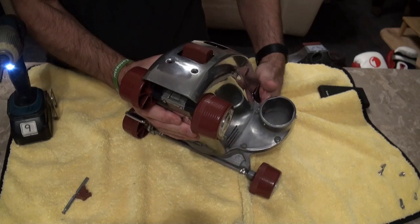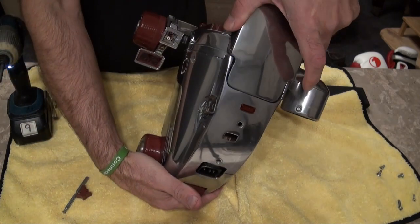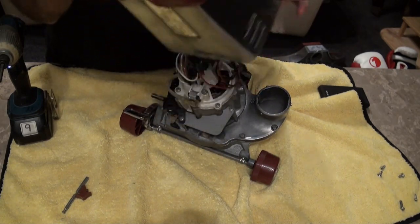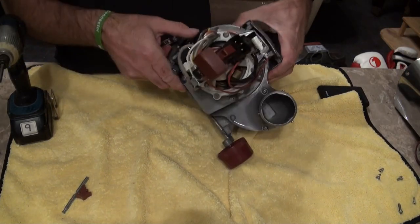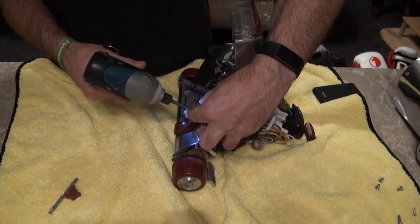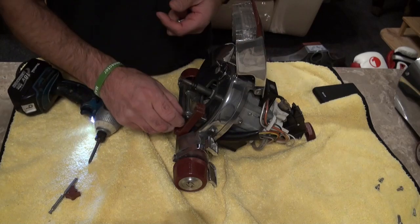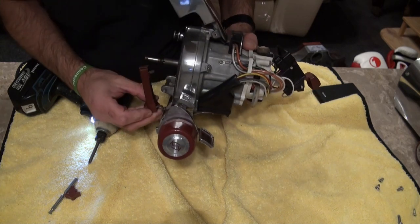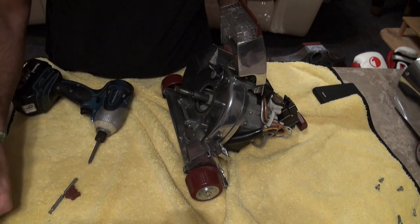And that should lift off - there we go, that's coming off just like so. Next up we're going to release our safety switch. I'll try and keep the screws together. When it comes out - there we go - I'll just keep those screws with that safety switch, so keep those together so you don't get them mixed up.